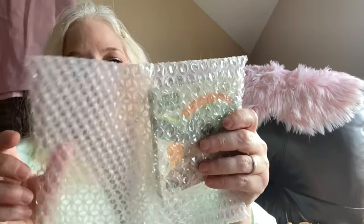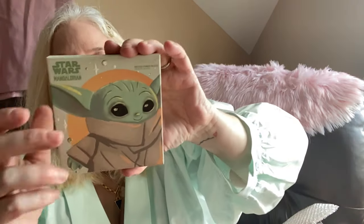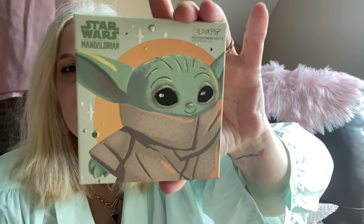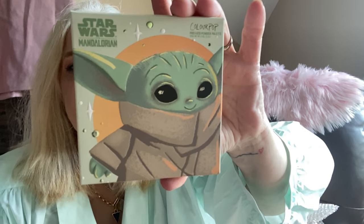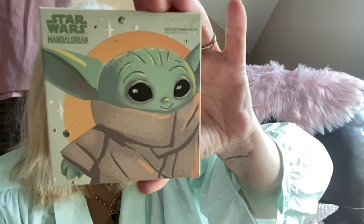I got another ColourPop delivery — this one was hard to get. It's the Mandalorian 'The Child' pressed powder palette from Star Wars. There are nine colors: Precious Cargo, Right Hand Mando, Just Like Tatooine, Sipping Soup, Baby Face, The Forest, Little Frog, Float Your Crib, and Droid Protocol. Look at the outside of this packaging — it might be one I keep.